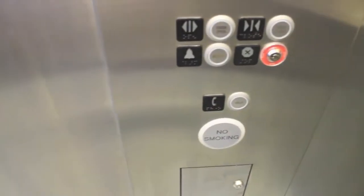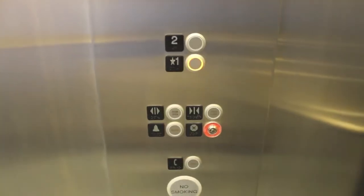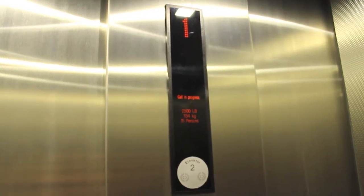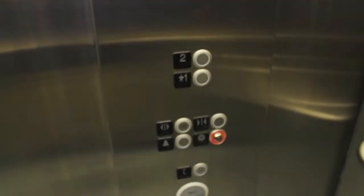Here we are on two. That sounds good already. Let's look at the shaft down there. I don't know if the shaft light is on or something. Look at that — the sensors all the way in there. I don't know why, but that's interesting, though. No arrow.